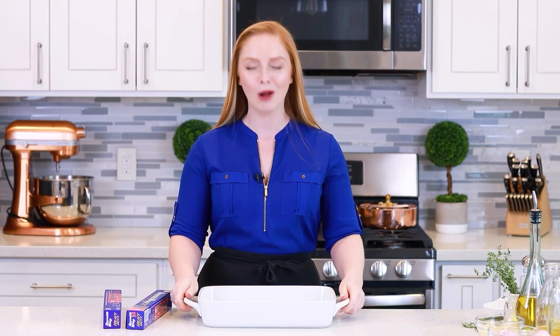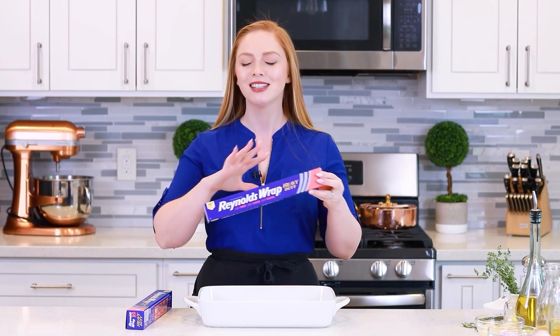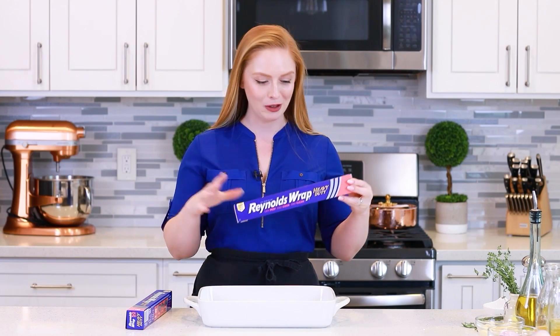I have my oven preheating to 400 degrees Fahrenheit and before we get started on the chicken, we need to prep our pan. I'll be using a large rectangle casserole today and I'm going to line it with Reynolds Wrap heavy-duty foil. This is a really strong and durable foil that's perfect for cooking heavier foods since you don't have to worry about it ripping or tearing.